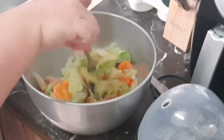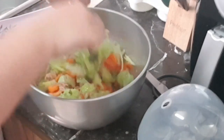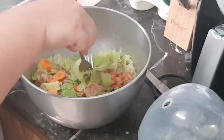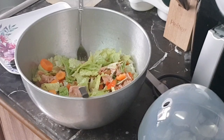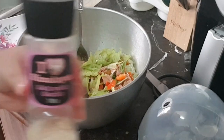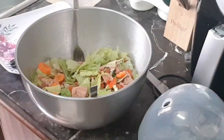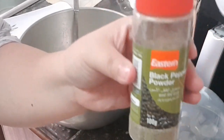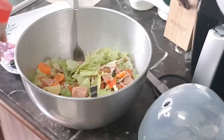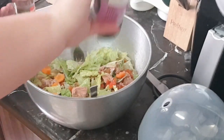The vegetables we use are capsicums or bell peppers, romaine lettuce, carrots, and cucumber — together with tuna in sunflower oil. To improve the flavor, I use Himalayan salt with garlic and ground black pepper.